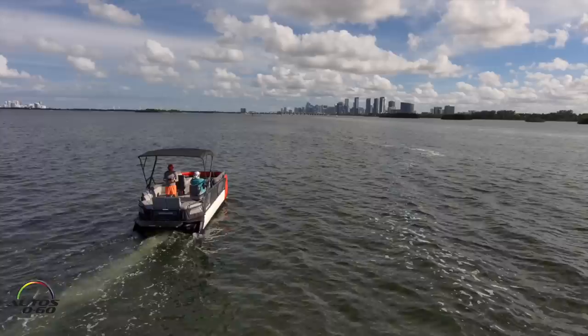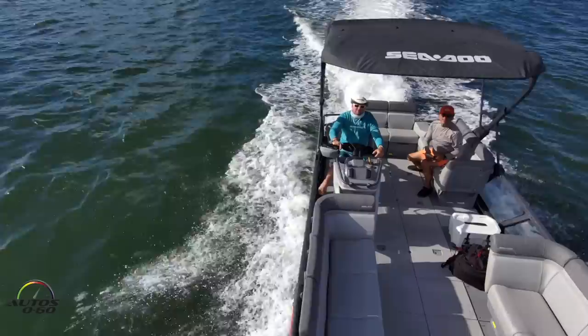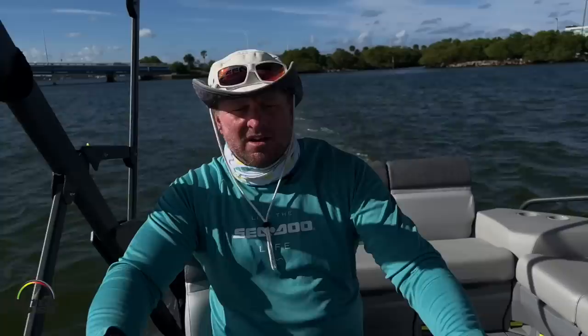This is the 21-footer. We also have an 18-foot and a 13-foot Switch model. The power comes from the Rotax 1630cc — a 1.6-liter engine — available naturally aspirated at 100 horsepower and 170 horsepower. This model has that same engine but supercharged, putting out 230 horsepower. We've got some pretty good torque, and for a pontoon boat, it makes it really fun.